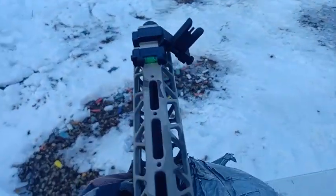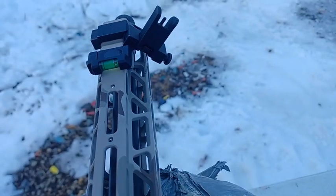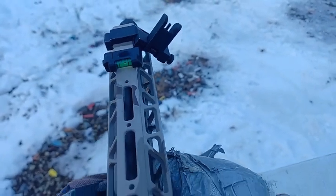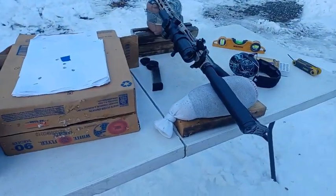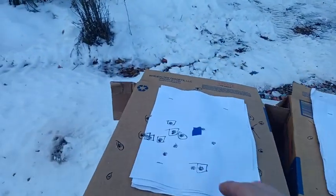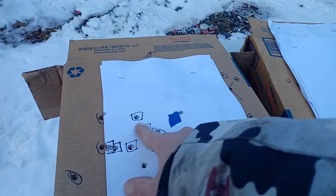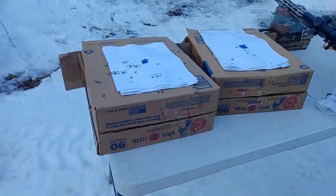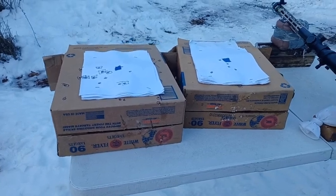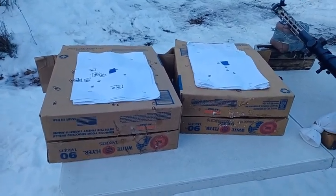I did not have that bubble level installed on this rifle. That shows me the cant of this rifle. So I started shooting the rifle, and the last time I was shooting it, it was center. I got my target here at 100 yards and I'm basically impacting to the left. In the past, I would be like, oh, it's the wind, or my rifle lost zero, or I'm pulling the gun, or some BS.